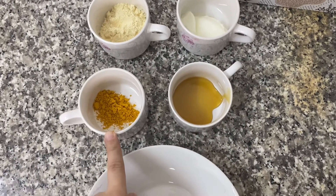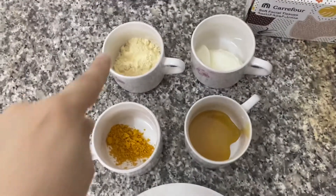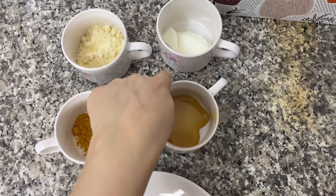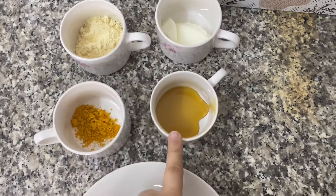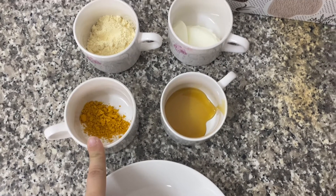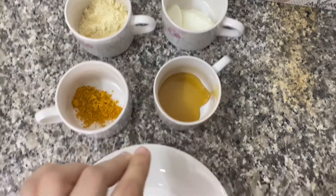The first ingredient is gram flour, then yogurt, honey, and turmeric powder. The amounts you need are: two tablespoons of gram flour, one tablespoon of yogurt, one tablespoon of honey, and half a teaspoon of turmeric powder. All four of these ingredients we will mix together.